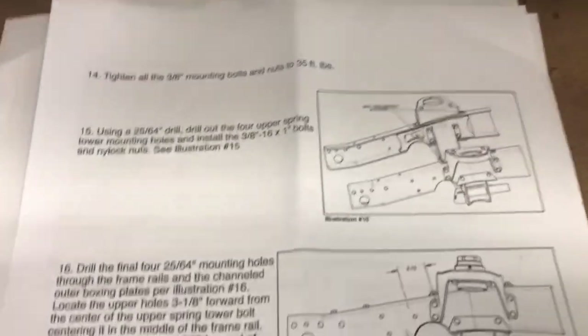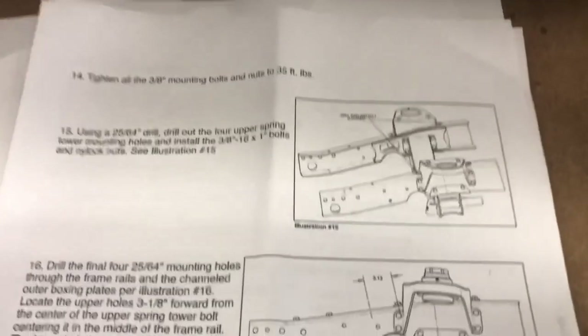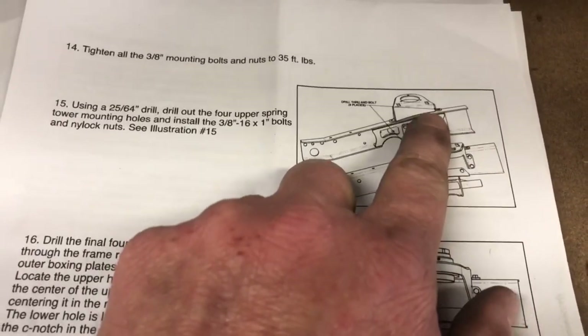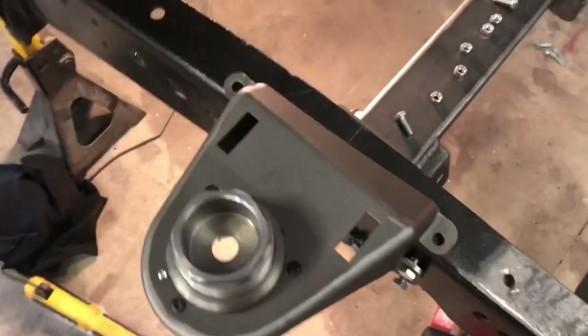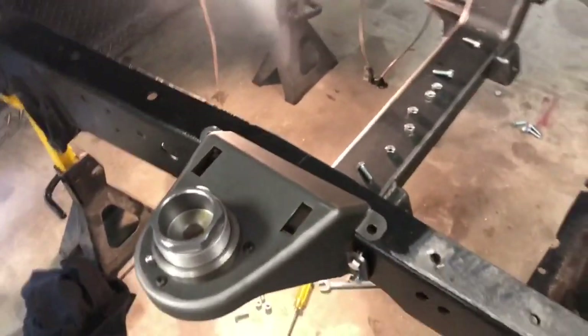Step fourteen: tighten all the bolts to 35 foot-pounds. Step fifteen is to drill these four holes in the tabs on the shock mounts — more drilling, but it should go fairly smoothly since you have good leverage working from the top.